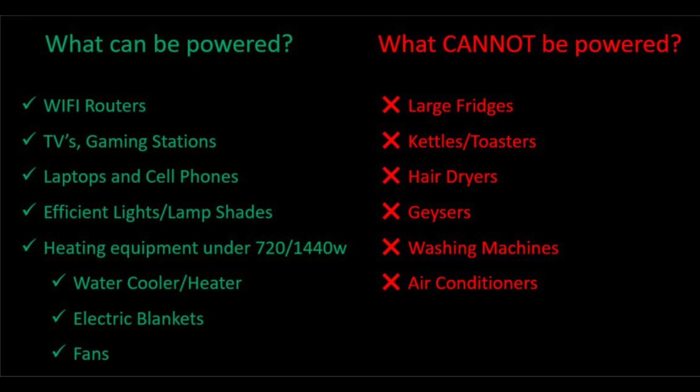Primarily this is a work from home solution, so things like your wi-fi routers, TVs, gaming stations, laptops and cell phones. Your energy efficient lights such as your 10 to 15 watt LED bulbs. If you've got energy efficient water heating equipment which is under 1440 watts, the larger unit can be used for that. We've also powered things like electric blankets and fans with it.